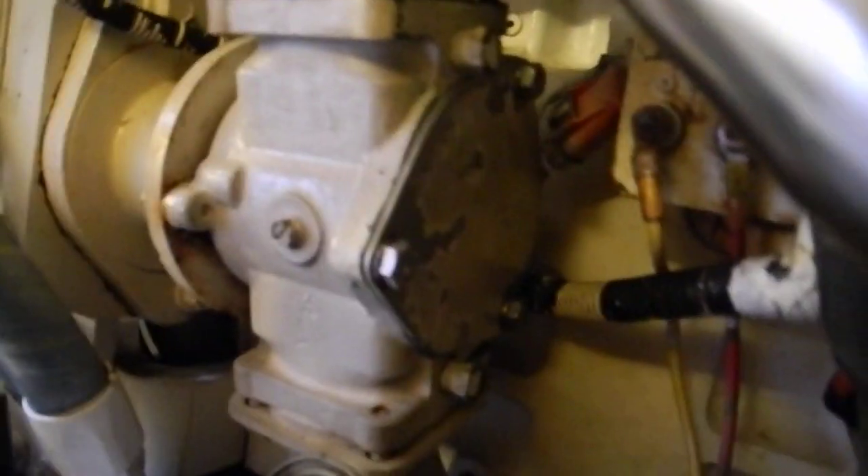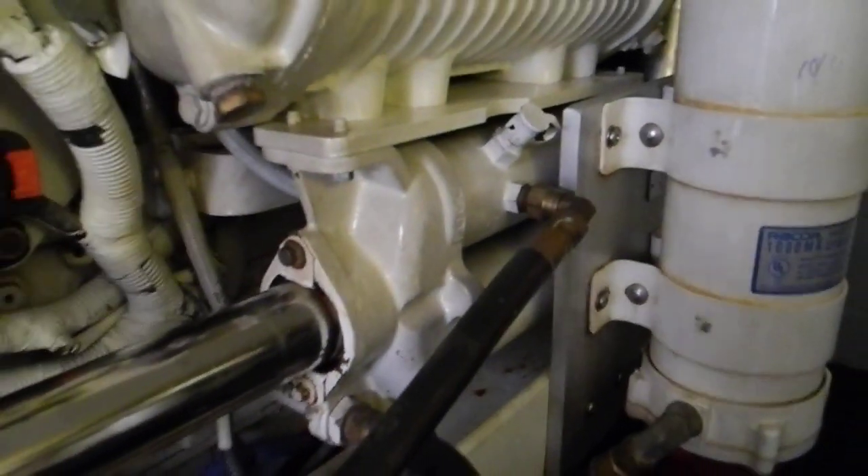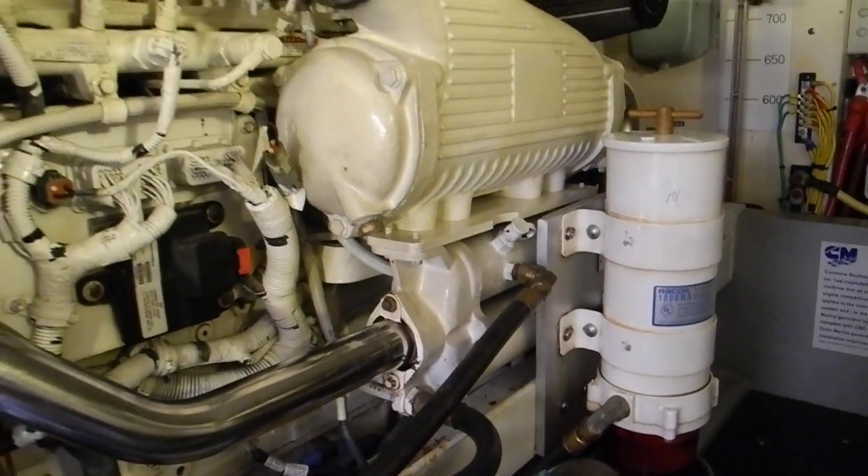Then it comes into the raw water cooling pump right there, and through this pipe it goes back to a dual cooler. The upper cooler is oil, the bottom cooler is fuel, and then it goes throughout the rest of the engine for the cooling system.